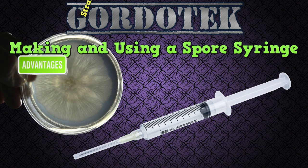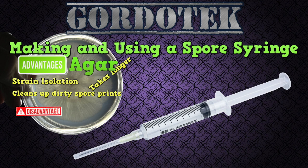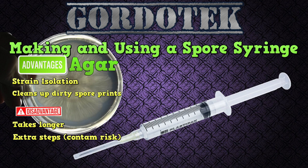The advantages of agar include strain isolation. This can produce stronger growth, bigger flushes, and more consistent results. It also cleans up dirty spore prints — with agar you can cut out only the best growth and avoid all contamination that might have been on the original spore print. The disadvantages include it takes longer, there are extra steps that could introduce contamination, and it's less beginner friendly.